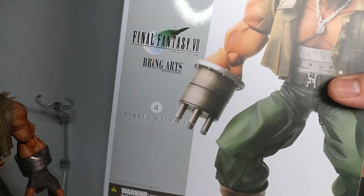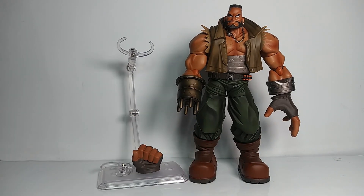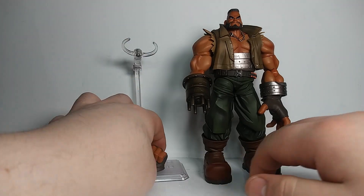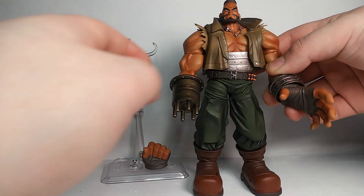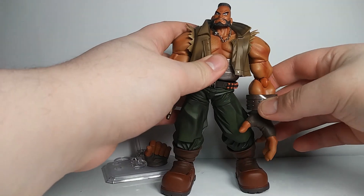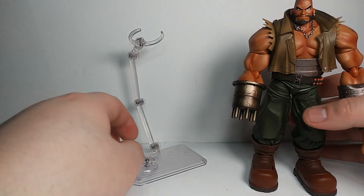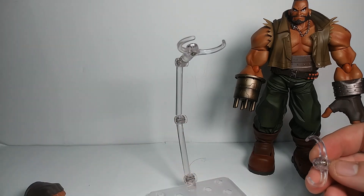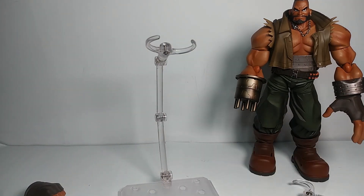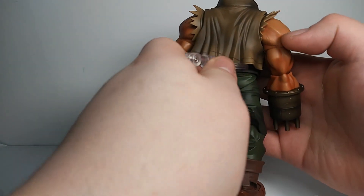In terms of accessories, not much — you're kind of paying a lot and getting very little, especially at domestic prices. He just comes with a fist, which was on the figure out of the package, and you swap it out for his open hand. One thing that really bothers me is the stand — it's the same problem as their Play Arts Kai figures.